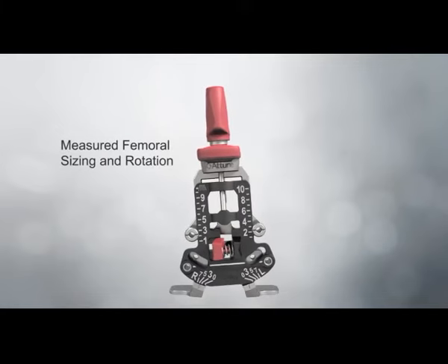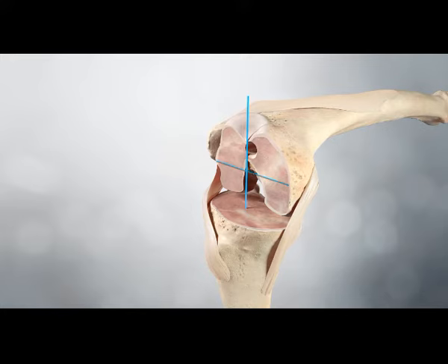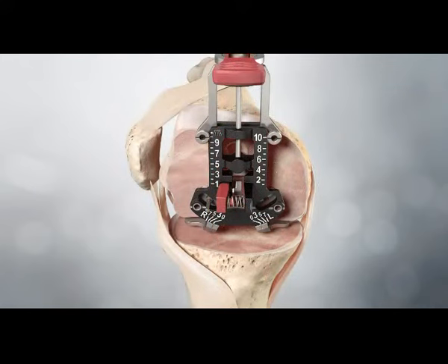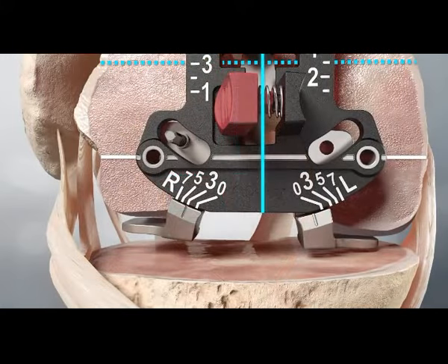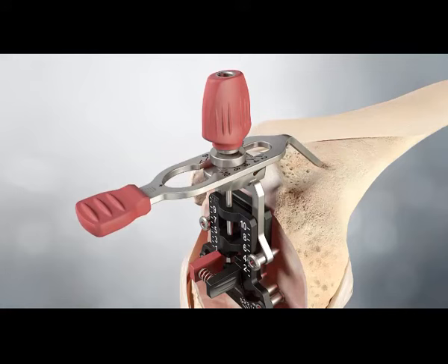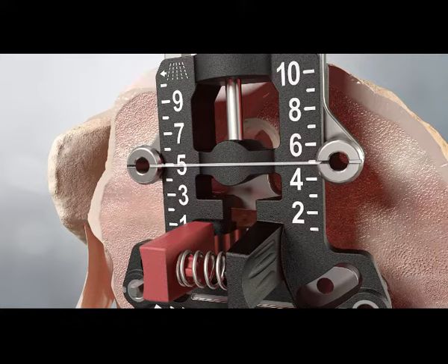Measured femoral sizing and rotation. The AP axis, Whiteside's line and/or the epicondylar axis is marked on the resected distal femur. The measured sizing and rotation guide is placed against the resected surface of the distal femur with the posterior feet of the guide contacting the posterior condyles. The guide may be provisionally secured with a pin through the fixation hole. The degree of external rotation is adjusted to be parallel to the epicondylar axis and perpendicular to Whiteside's line by squeezing the rotation lever and rotating the anterior section while holding the feet of the device against the posterior condyles. The stylus is positioned so the tip just contacts the desired point on the anterior femur. The position of the stylus will be located near the exit point of the saw blade. Adjustment of the superior inferior position of the scale indicates the proper femoral size. The line through the centre of the anterior down pinholes indicates the size of the femur.